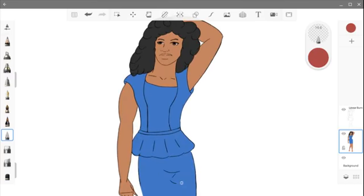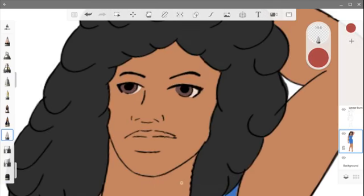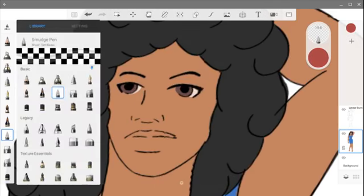Last week I was talking about finding your art and understanding and finding your own way of expressing yourself.